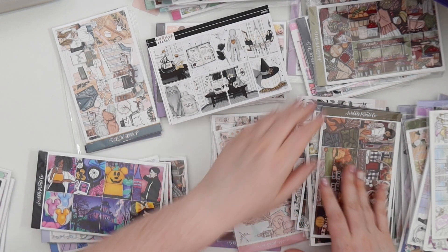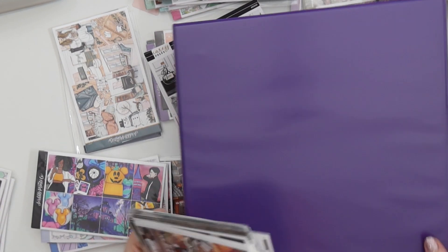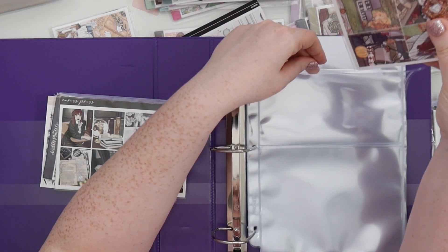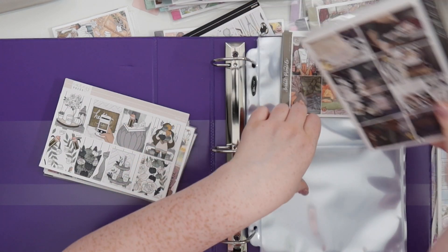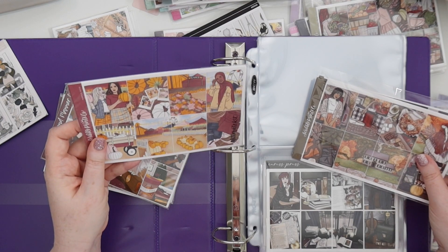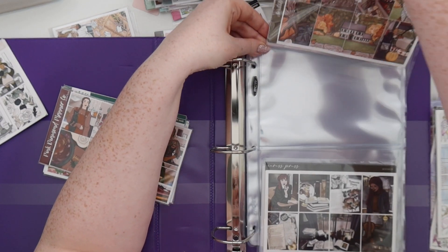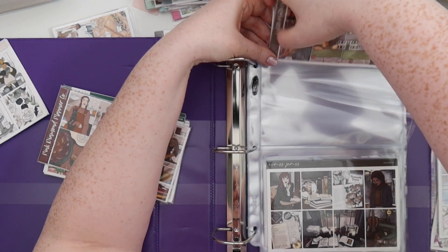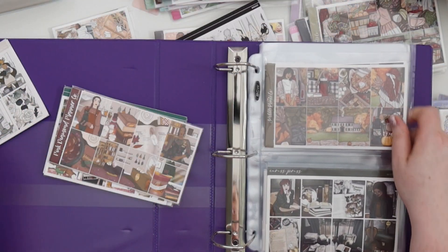Now everything can go into the binder. We're going to start with seasonal, beginning with autumn, because these are probably the ones that are going to be filtered through and used first. Autumn is the next season. I'm definitely going to use this one so I'll put it at the front. Let's put the two aesthetic ones together — probably going to use one of these. Then we'll put this old pumpkin patch one in the back.